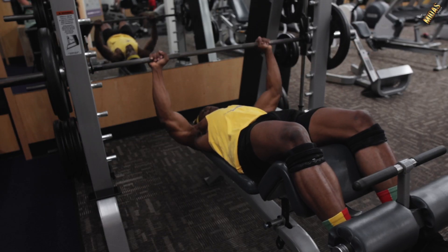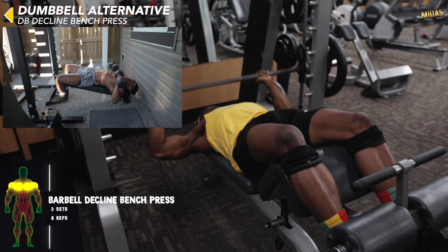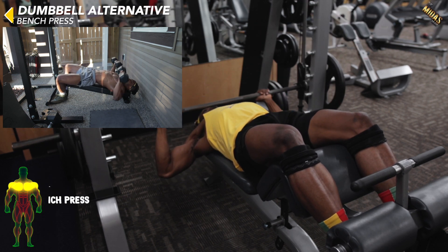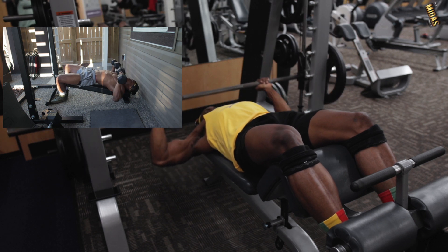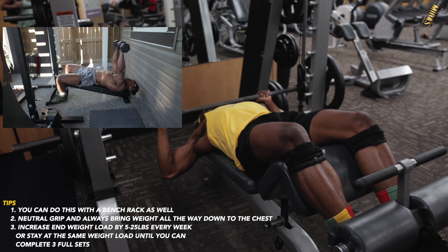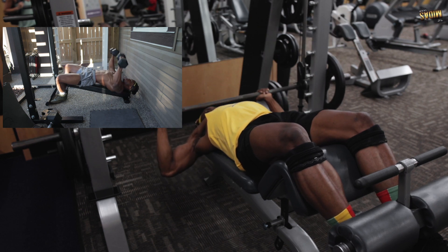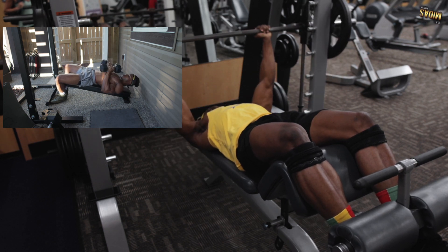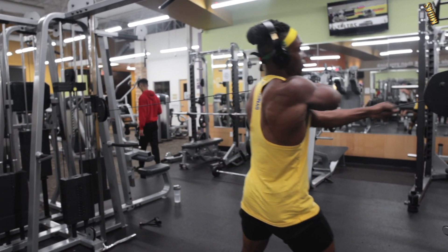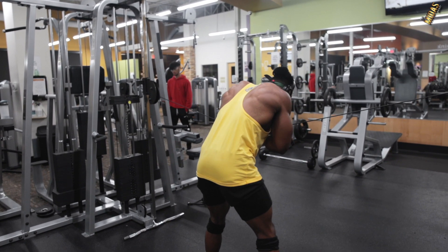Next is the decline bench press — dumbbell decline bench press or barbell decline bench press. Do this at a smith machine station or a regular barbell station. As always, increase the weight by five to 25 pounds every week. Once you beat the level — completing three full sets — add a 5, 10, or 25 pound plate the following week.